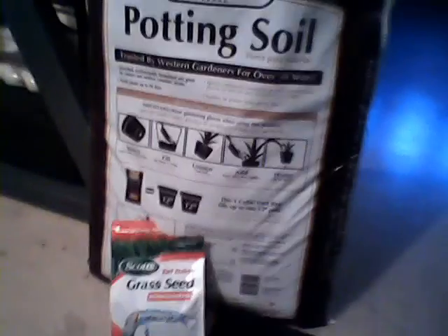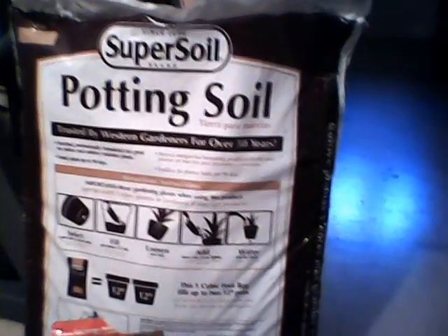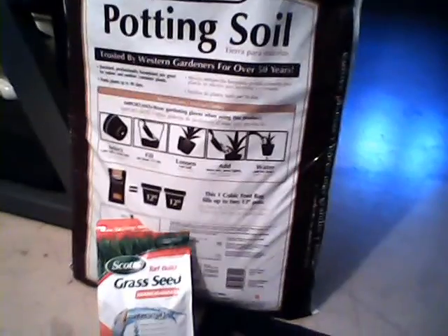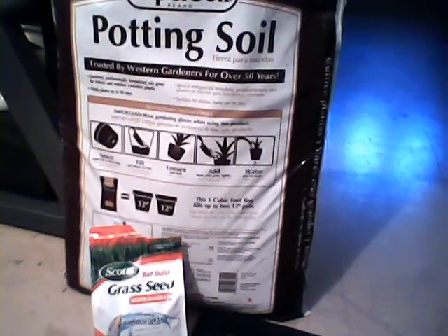I used the Scots Turf Builder Grass Seed, Bermuda Grass, and then just this Super Soil brand of potting soil. And I used one of the copper pots that I showed you that I purchased from Target about a week ago in their dollar spot.